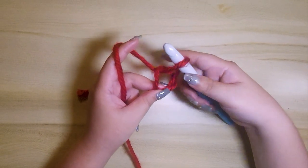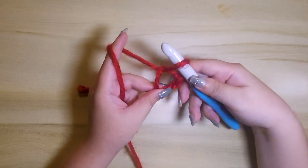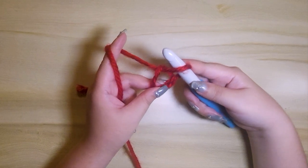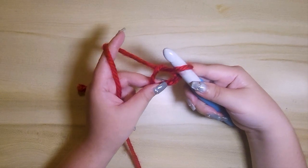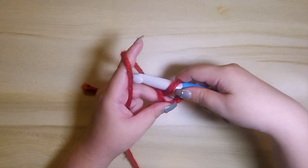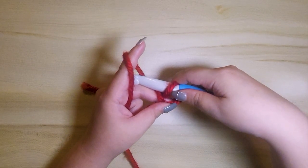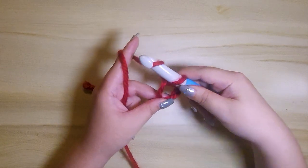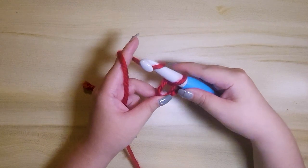With your right hand grab your left stitch and adjust your right hand position if needed. Now we want to do chain one to complete our magic circle. Step eight, hold your hook in front of the working yarn and catch the working yarn with your hook by going under the working yarn, then pull that yarn through the loop.